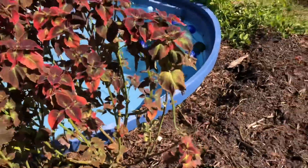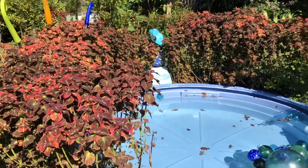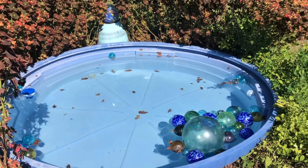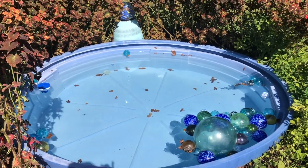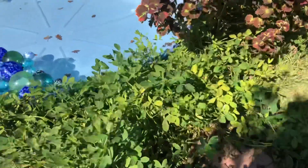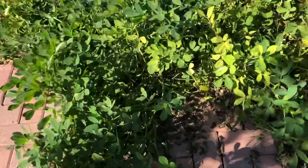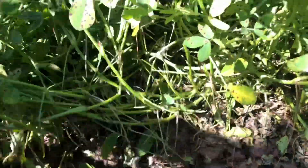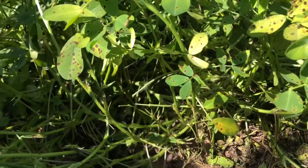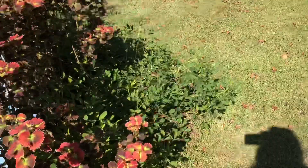Now I'm going to go ahead and tear out the rest of these coleus — they look really pretty but they're starting to cause a mess, and I'm going to keep harvesting the peanuts. This giant patch is probably not going to have produced that much because it's been growing on brick — it was actually a peanut I missed last fall when harvesting that just germinated and started growing on its own. And I have some more peanuts over here.